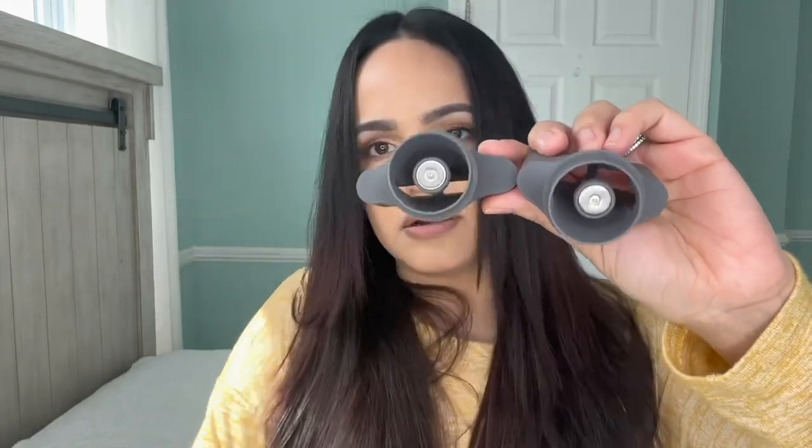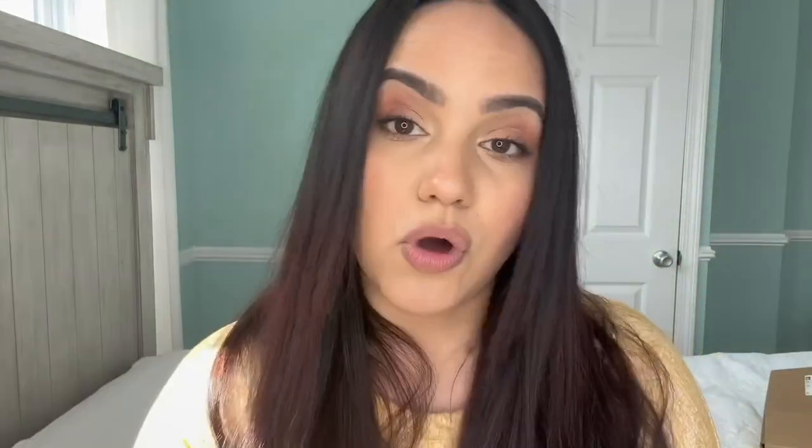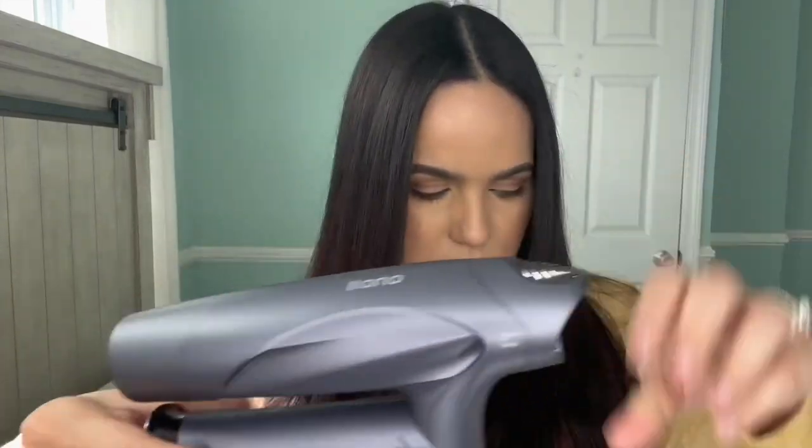With the blow dryer you get two attachments, and they have that circle magnet just like the blow dryer does. When you attach them, they literally attach super easily and come off easily too. The blow dryer also comes with a travel pouch — all you do is fold it like this and put it in.